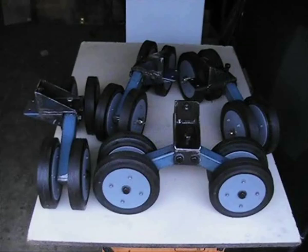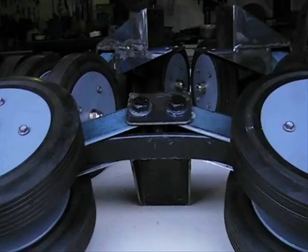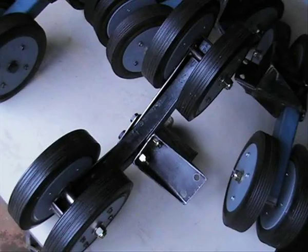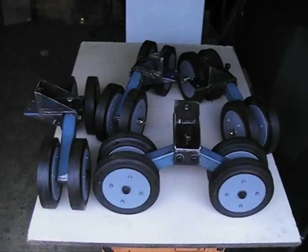The suspension bogie is a simple but rugged unit that bolts directly to the hull, with the suspension arms articulated to allow the road wheels to conform to variations in the terrain and obstacles. Shock absorption is provided by a single leaf spring enclosed within the suspension arms. By using leaf springs, which are cheap and readily available, I've been able to build a simple but very effective suspension unit. So now let's take a look at how these units were made.